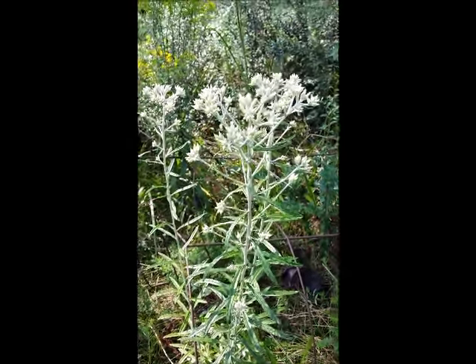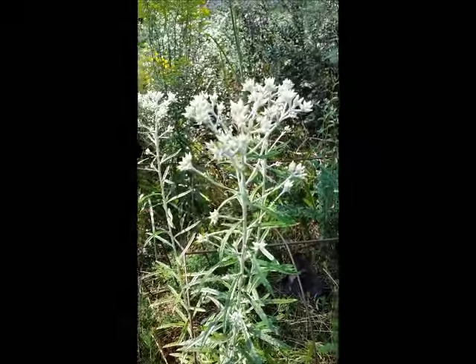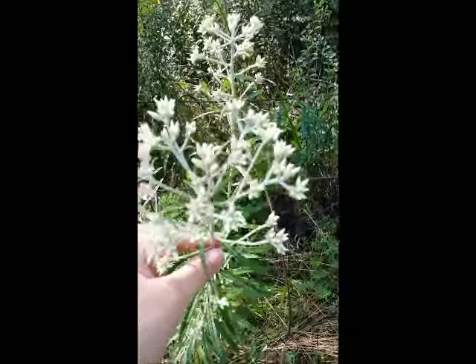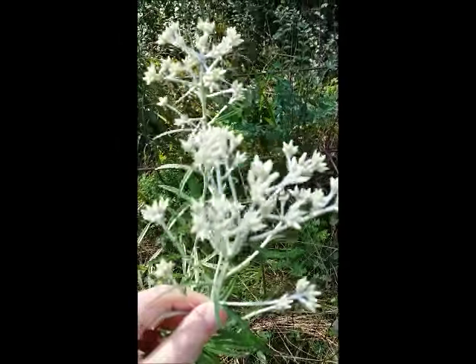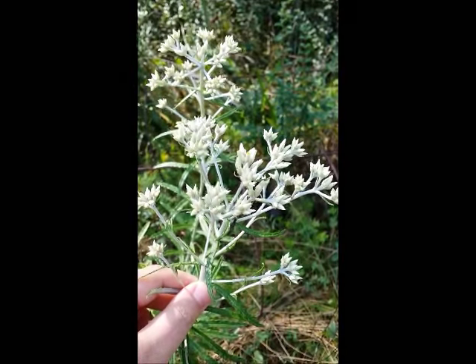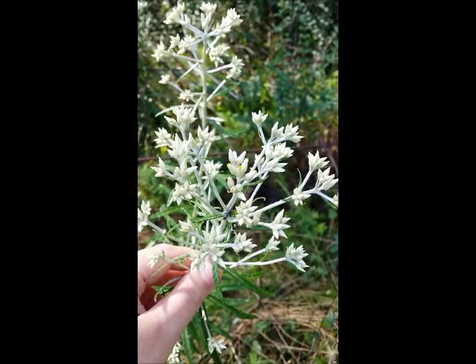I wanted to show you what rabbit tobacco or sweet everlasting looks like. This is some that is not quite ready to harvest. When it's ready to harvest, those little flowers that are so tightly wound right now are going to open up.